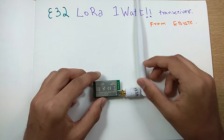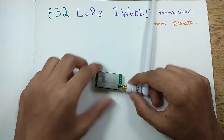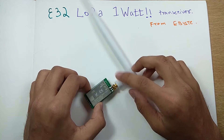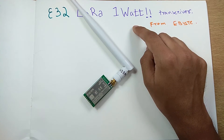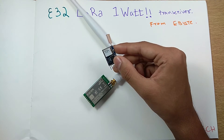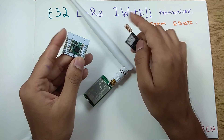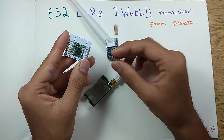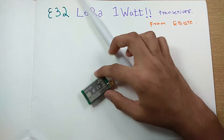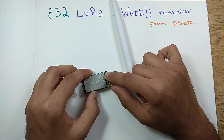Hey, what is up guys, Akrish here back with another video. Today we're going to take a look at the E32 LoRa 1-watt transceiver module from Ebyte. What's special about this module is that it's a 1-watt powered transceiver module. Previously the RFM module — the famous one we use a lot in LoRa applications — is a 25 milliwatt LoRa module, so you can understand the power of this module.